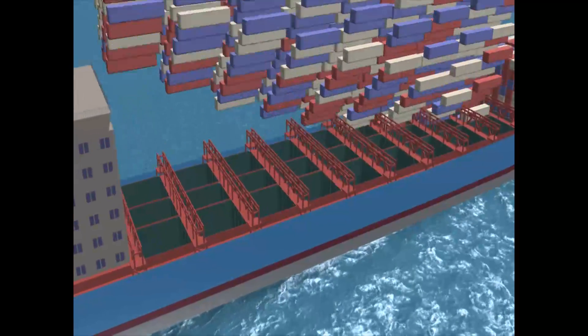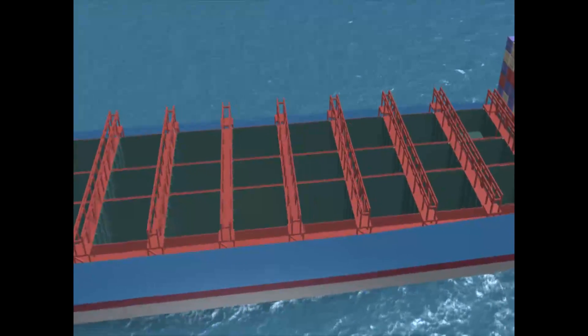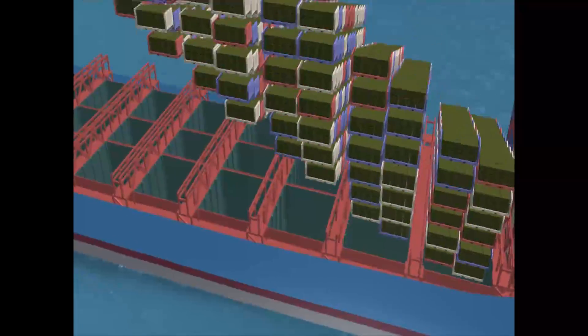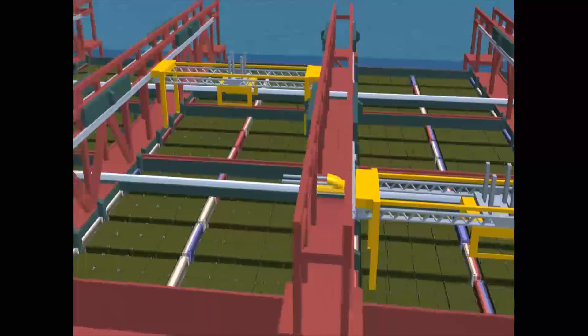This Panamax class commercial container ship is loaded with flat racks holding Joint Modular Intermodal Containers, or JMICs. The ship has been lightly modified to provide selective offload of the JMIC.